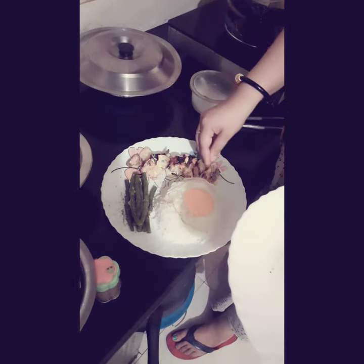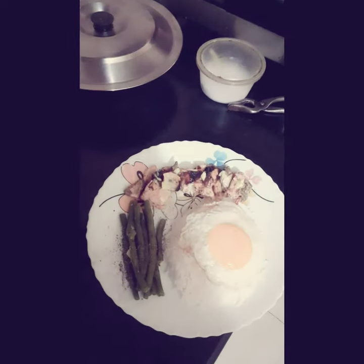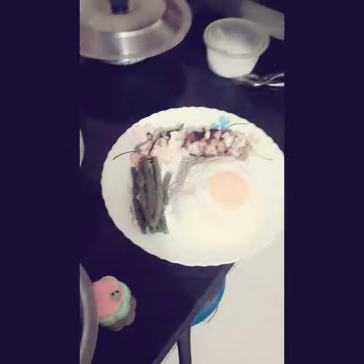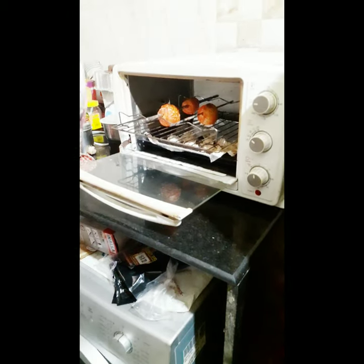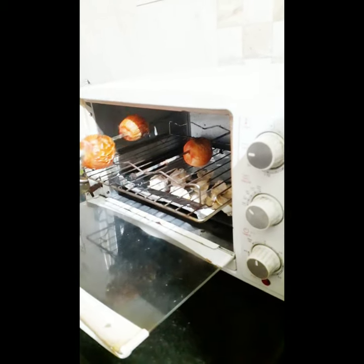One of the restaurants named Peter Cat provides this beautiful dish, and I believe we are having almost as good as that one. Oh wow, it looks awesome and it smells great too. We are taking it out from the oven — be careful, it is quite warm. Take your time, let it cool down. Here, as you can see, these are the grilled tomatoes which will be added.